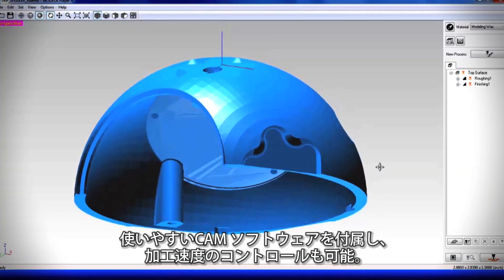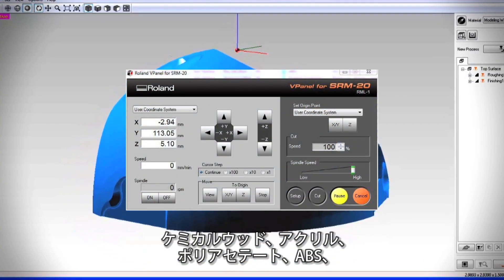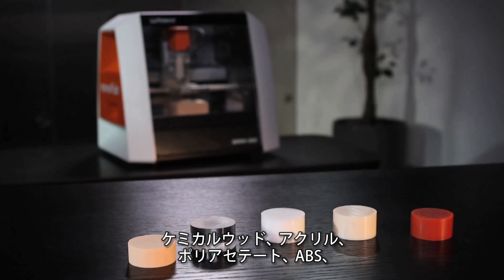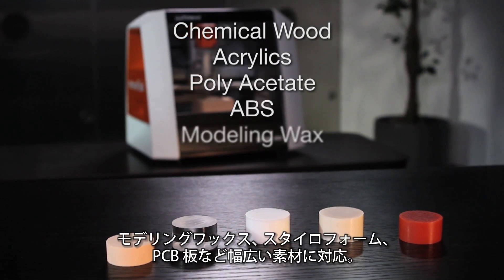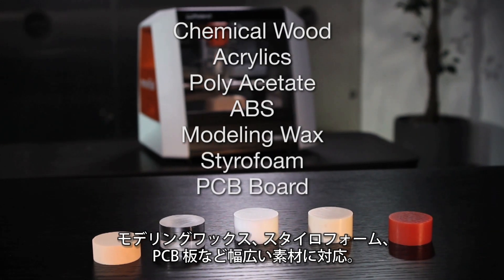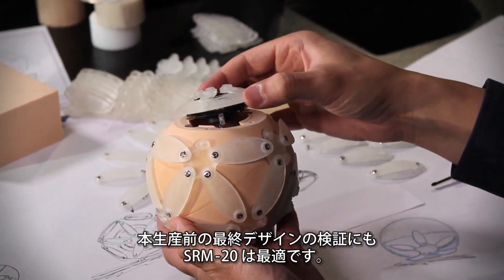Easy-to-use CAM software is included, and a virtual panel gives you control of milling speeds to address the varying requirements for chemical wood, acrylics, polyacetate, ABS, modeling wax, styrofoam, and PCB board. The SRM20 also allows you to validate final designs before proceeding to actual production.